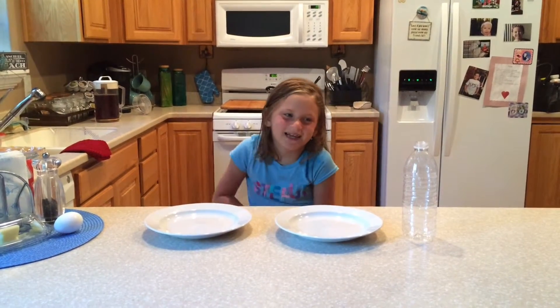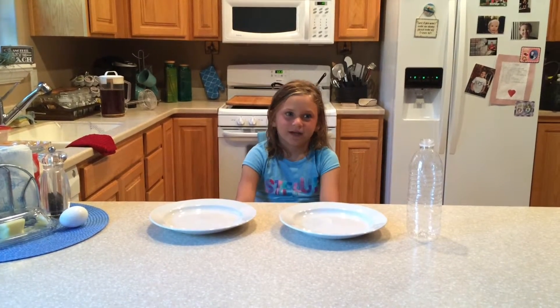Hi, my name is Nacey and I'm going to be doing another egg experiment. I hope it doesn't be like the last one I did.